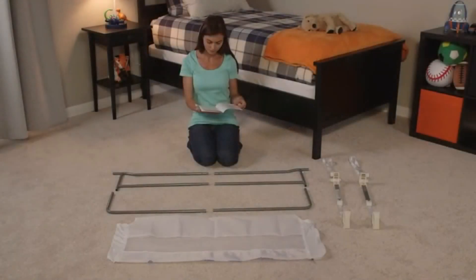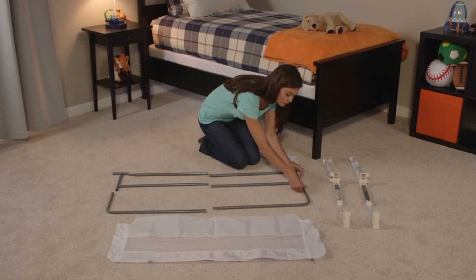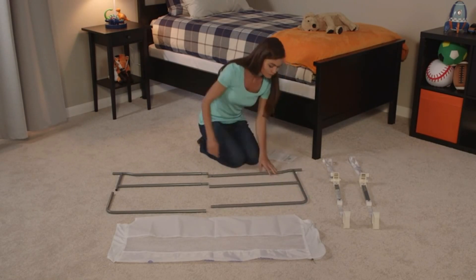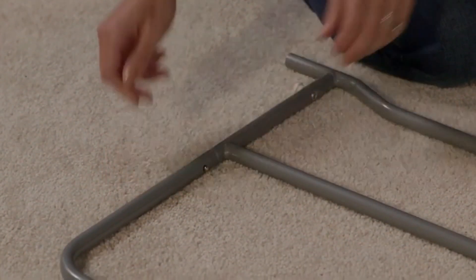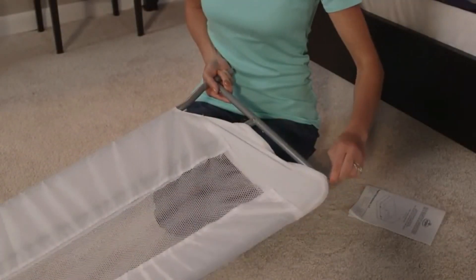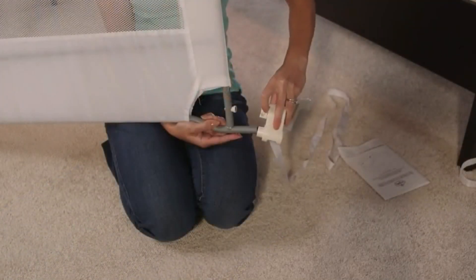You'll love the no-hassle, no-tool setup. Start by assembling the bed rail frame. Next, attach the mesh wall. Connect the legs and anchor straps.